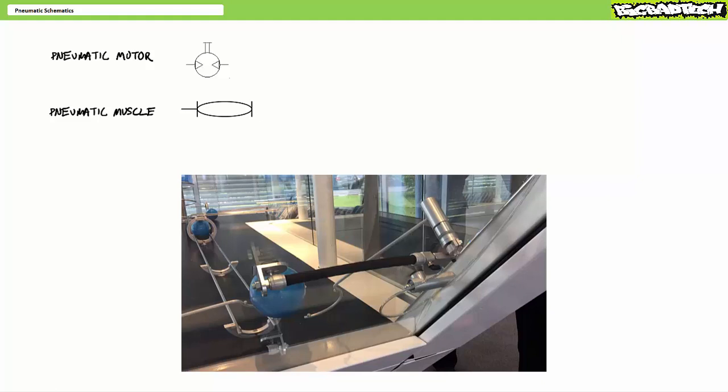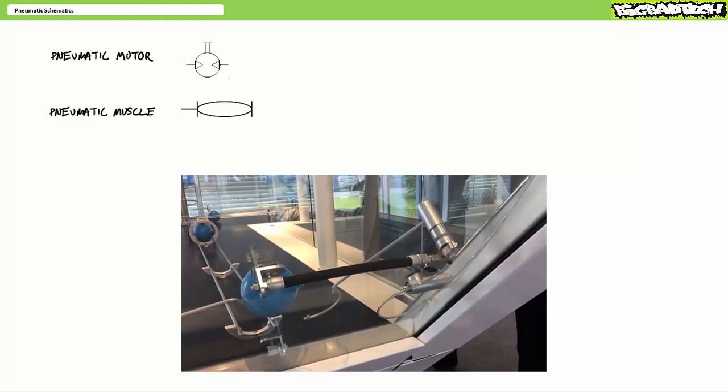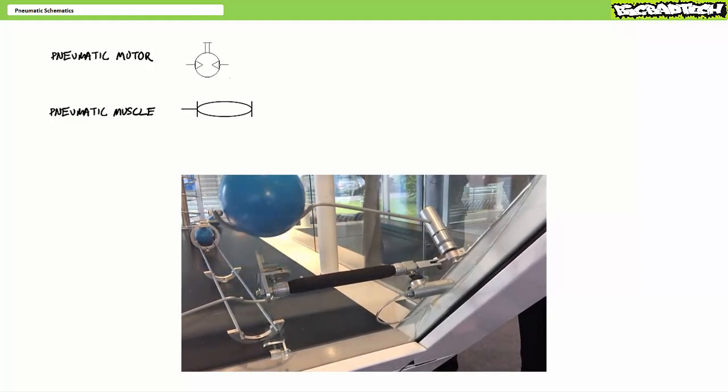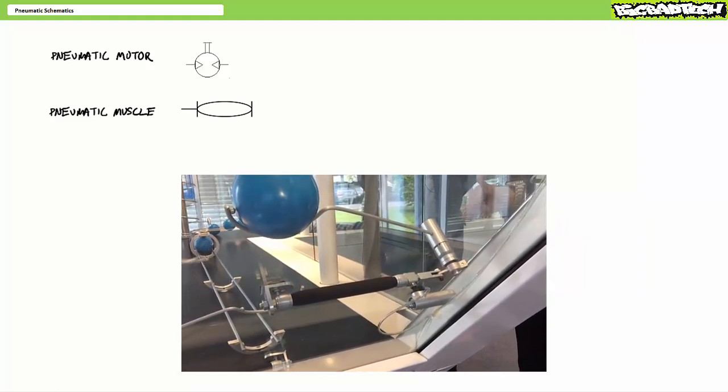The first bonus round actuator is called a pneumatic muscle, which is essentially an inflatable bladder wrapped in a sheath. As the bladder is inflated, the pneumatic muscle contracts, and when it's deflated, it extends.